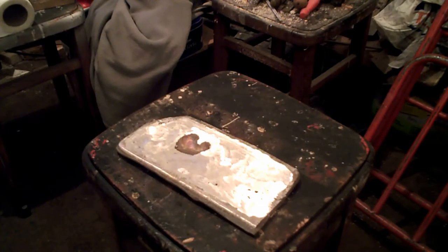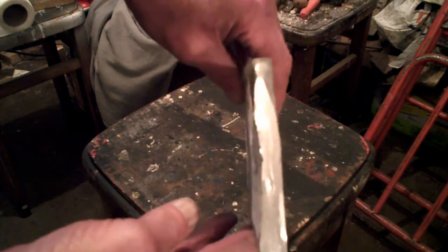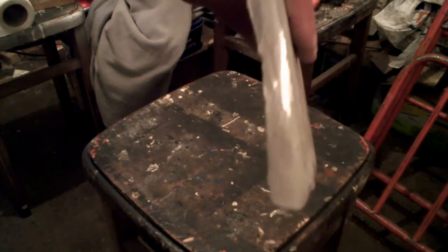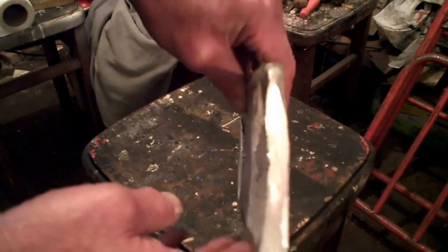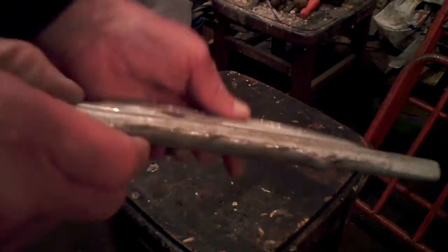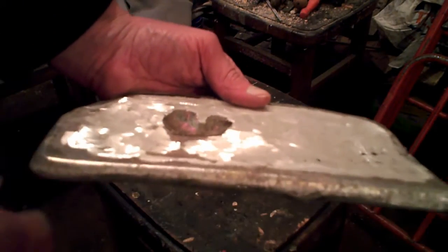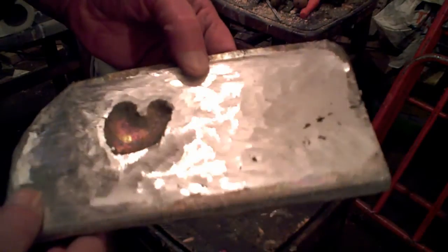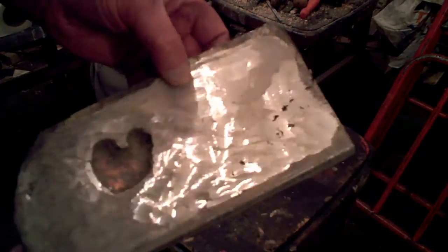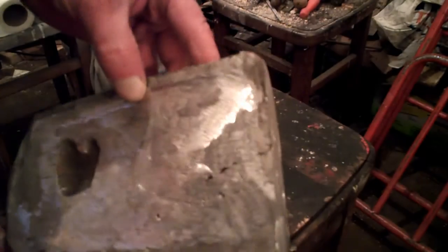I've ground the inside of that, hopefully slightly concave. The bottom is not going to be smooth and nicely done — we've got enough to do with the rest of it. We can clean it up a bit better at the end, possibly. Just to grind that hollow in the middle took me three quarters of an hour and just about used up a disc. Without lathes and equipment, it is quite heavy work, and it's very noisy.